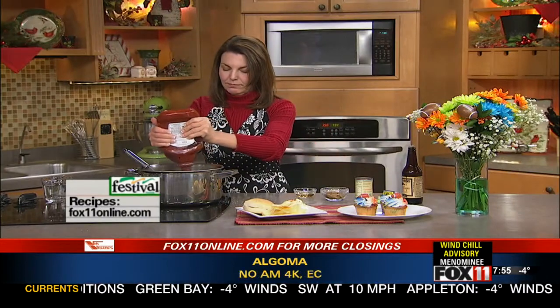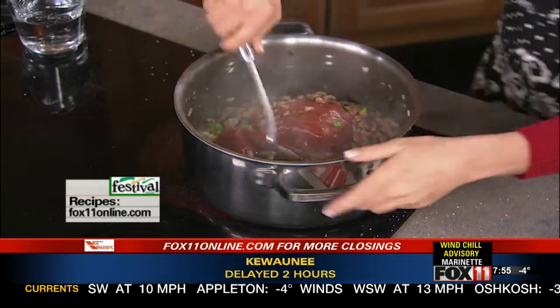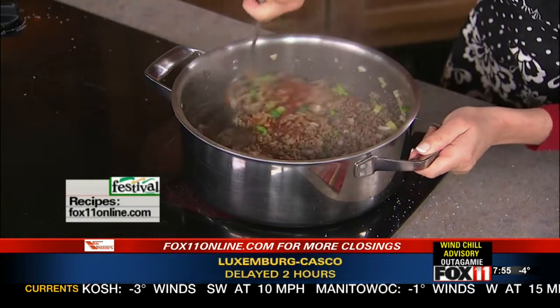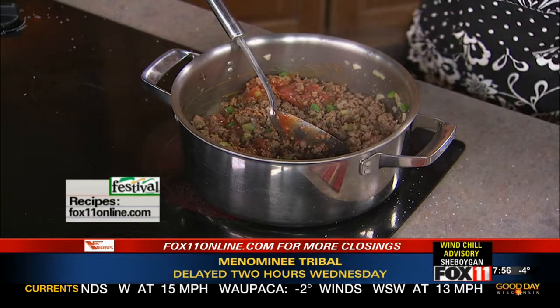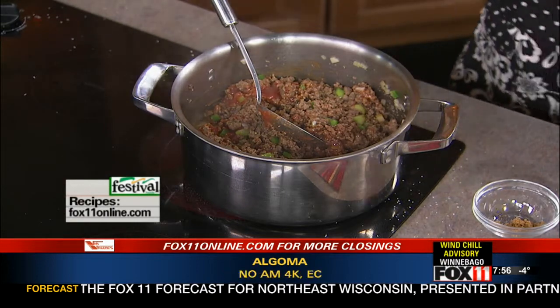Now we're going to come in with some ketchup — quite a bit of ketchup — some water, a little bit of apple cider vinegar, brown sugar so we've got the sweet going on, the savory, a little bit of sour, Worcestershire sauce — just a couple dashes of that — and a can of tomato paste.